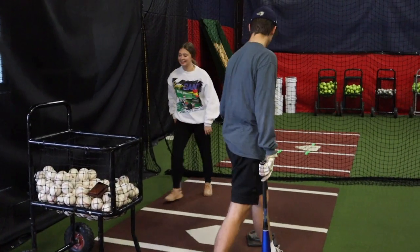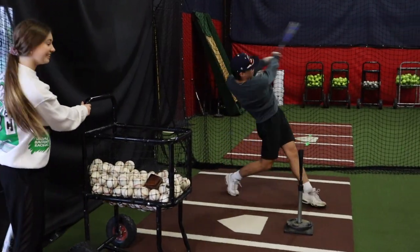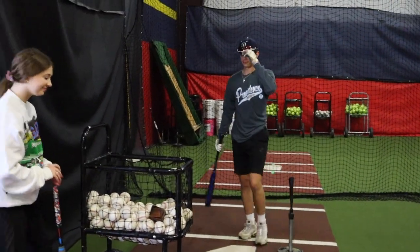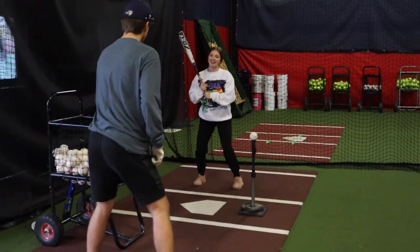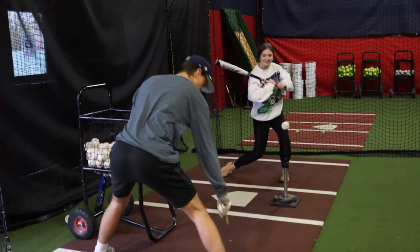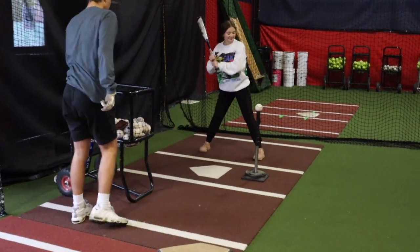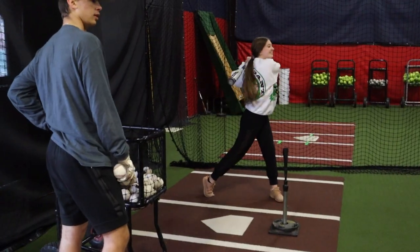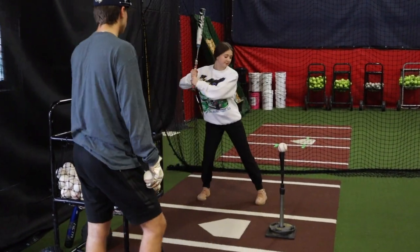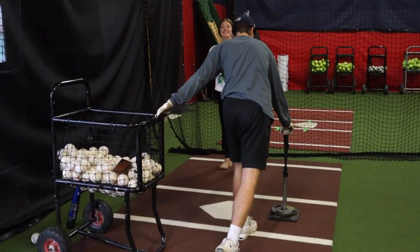Should I do it here? Yeah. Whoa. Ow. Okay, come on Hannah, can't you hit it like that? That was better. Okay. Pop up. I don't know what I'm doing, guys.